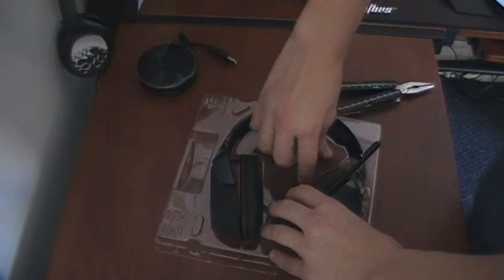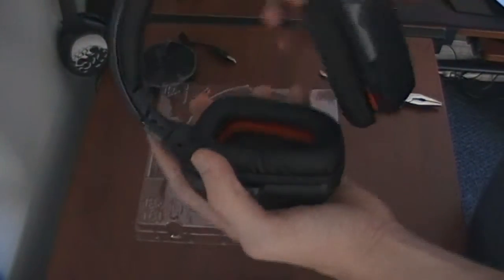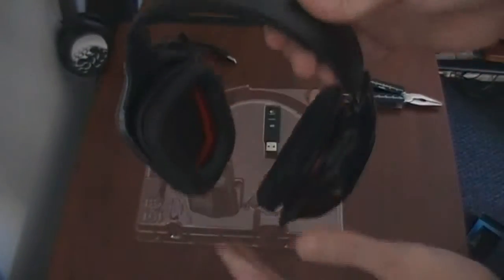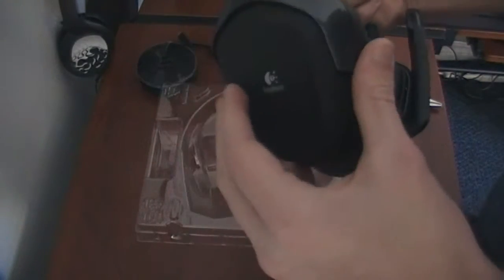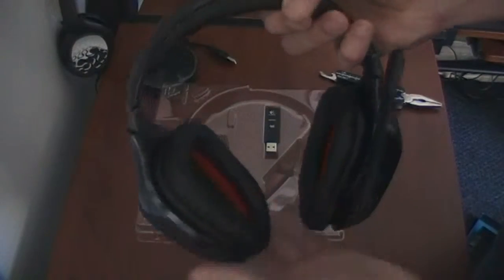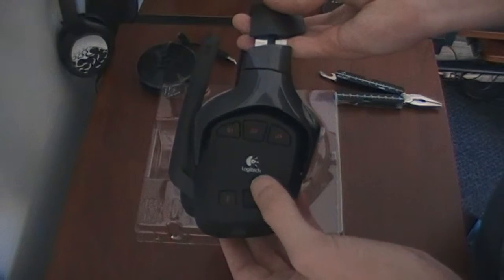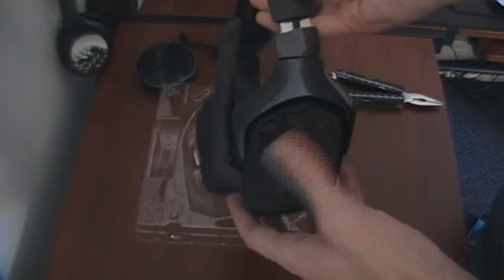Oh well, alright, continuing on. That USB is a little bit hard to get out. Here is the headset — it doesn't feel extremely heavy. They are a little bit heavier than my Turtle Beaches. I have Turtle Beaches X11s, bought them about a year ago. These do feel heavier than the Turtle Beaches X11s, but these are wireless and they are 7.1 surround sound. You got a nice volume rocker there, mute button, G1, G3, G2.